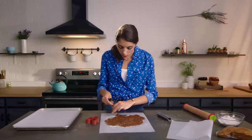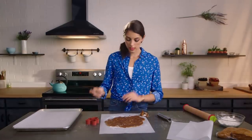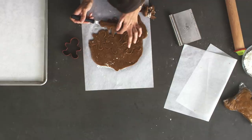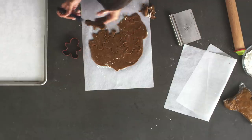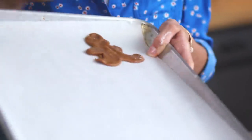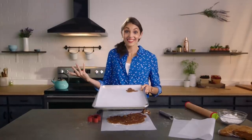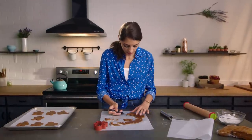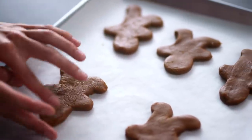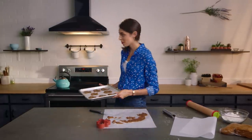Now it's time to use the cookie cutter to cut our men out. Try to place them as close to each other as possible so that you don't have to re-roll your dough out. Peel away the excess dough, and if they're really soft, use a little offset spatula to gently lift them off and place them onto the tray. We've got these nice and evenly spaced out, and now we're going to bake them for eight to ten minutes.